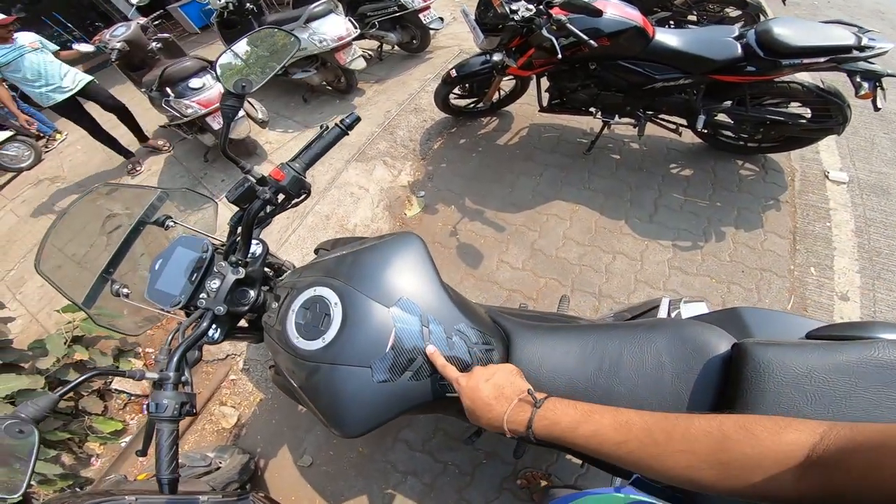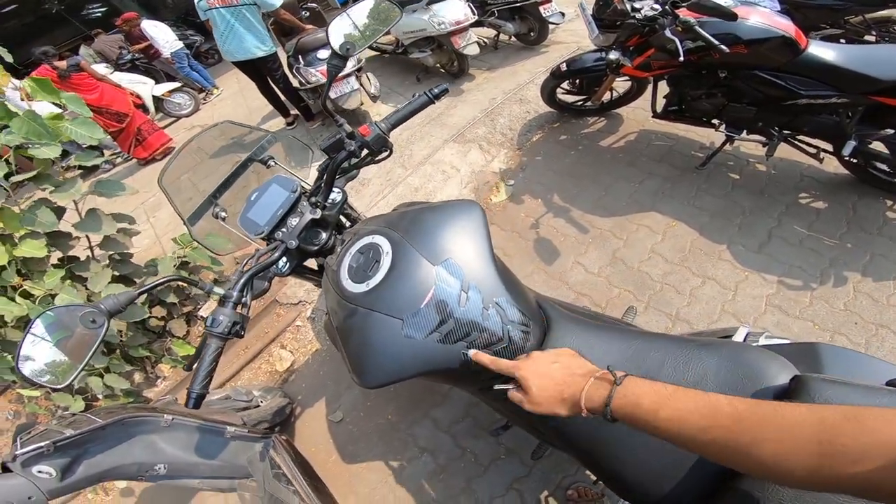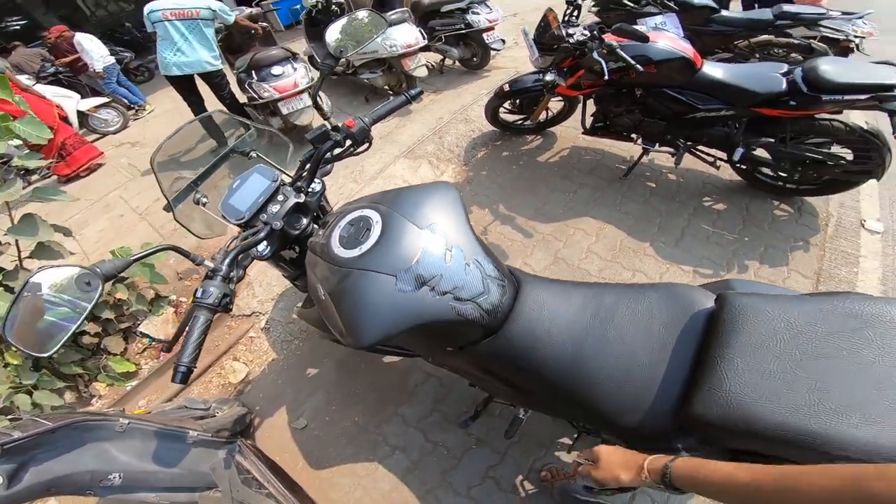I put a tank pad from Amazon for around 200 rupees, which is also a good tank pad. The bike has quite a big tank and this provides good protection as well.